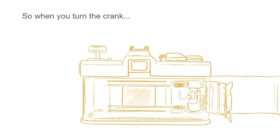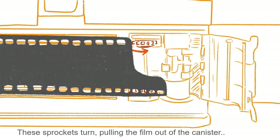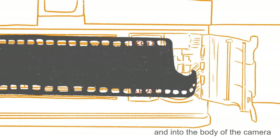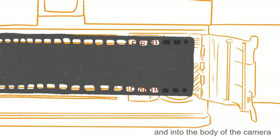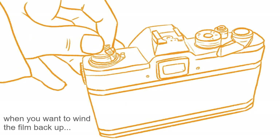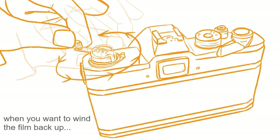When you turn the crank, the sprockets turn, pulling the film out of the canister and winding the used film up into the body of the camera. When you want to wind the film back up again, you can pull the little handle out of the top button and manually spin and crank it all back into your light-proof canister.